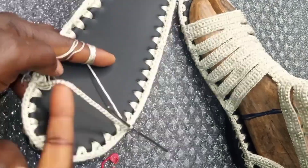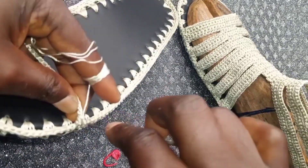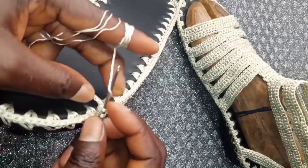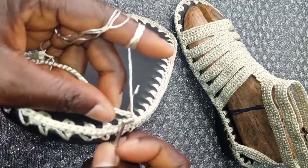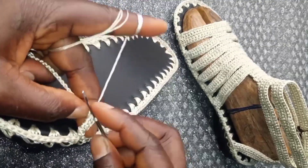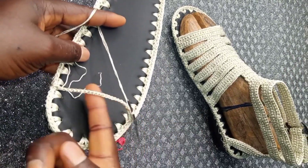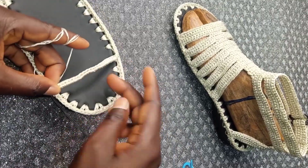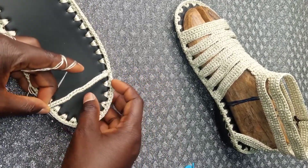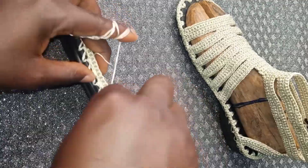Under this chain we are going to make single crochet: one, two, three, four, five single crochet. Make up to 26 single crochet. At the end I have my 26 single crochet under the chains and I'm attaching it to this side.